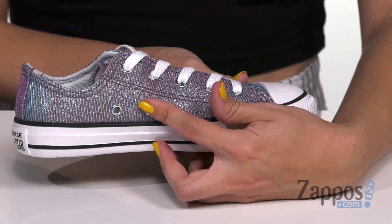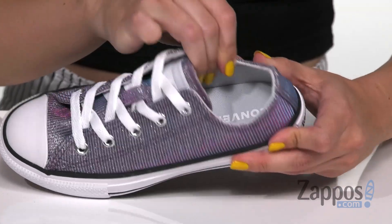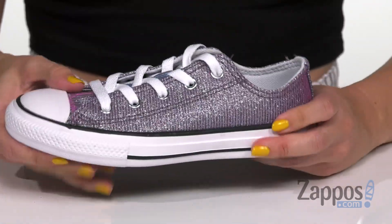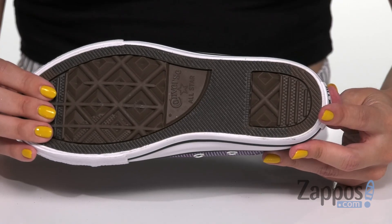It's got that low profile silhouette and classic Chuck Taylor design with the toe cap and toe bumper showing off the logo, and you've got those ventilated eyelets for breathability. Inside is going to be a comfortable canvas lining with cushioning. It's nice and flexible and the bottom is the classic Converse diamond pattern rubber outsole.